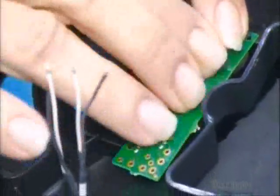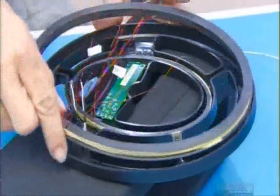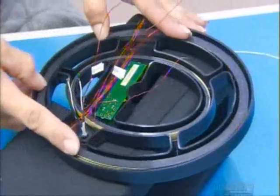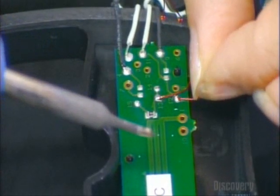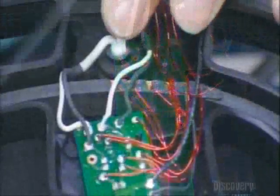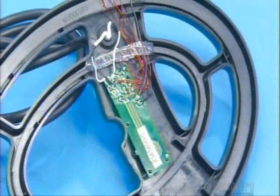Next, they place a circuit board in the coil housing. A cable runs from this housing to the detector head, where components interpret the coil's signals. After installing the coils, they solder the coil leads to the board, immobilize everything with hot glue, then seal the components inside the housing with epoxy.